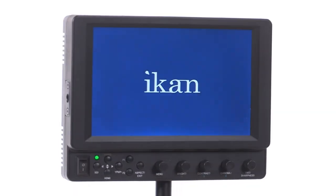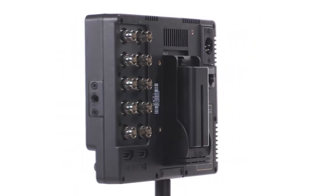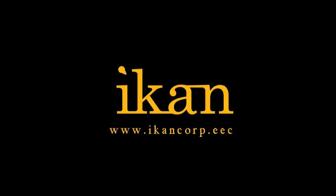7 inches of visual clarity, with plenty of in and out options and software features to match your production workflow. The VX7i from iKan — features you need, prices you want.